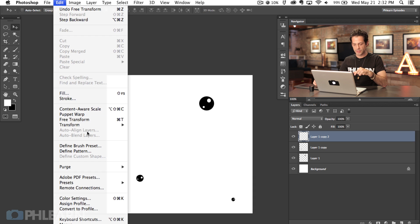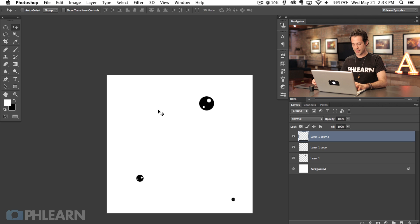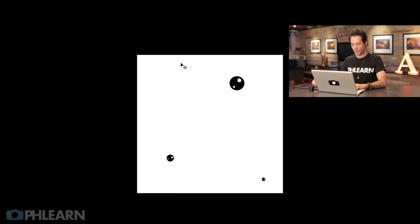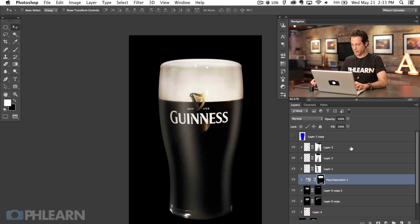This is going to be our bubble brush. We're going to go to Edit > Define Brush Preset — and actually I guess this is condensation, not bubbles. Let's switch back to our other window and I'll show you how to actually use this brush. We've got our condensation.